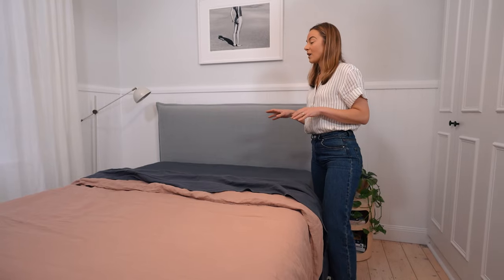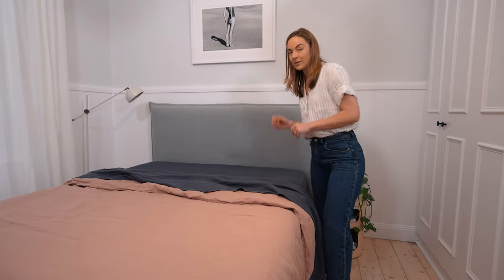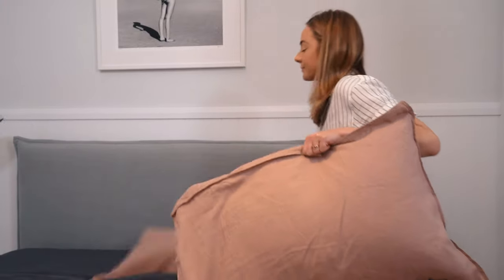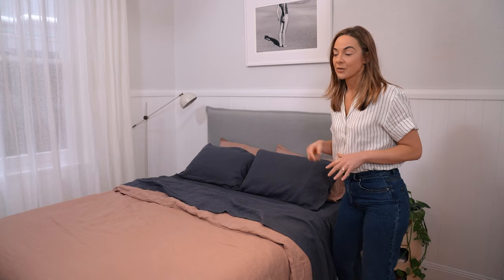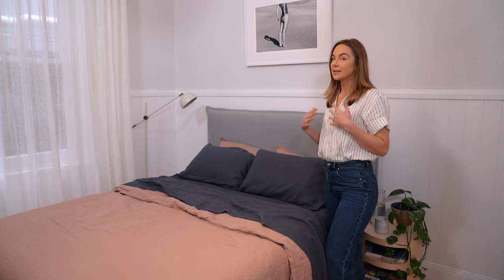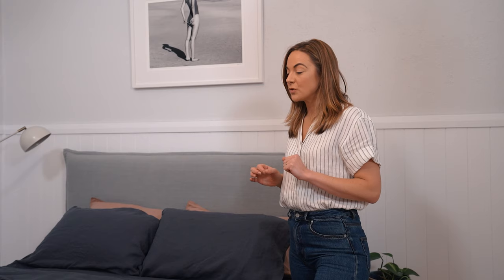Now that we've got our flat sheet and quilt cover on, we need to bring in the pillows. For most beds you're always going to have the matching pillows from your sheet set as well as your quilt set. However, the trick to creating a really lush pillow zone is to create a bit of irregularity, but you want to make sure it is really well balanced. This is basically my signature go-to of how I always style my pillows.